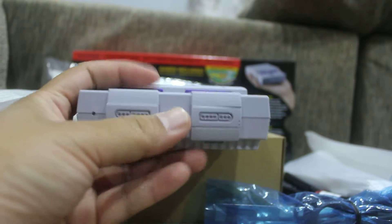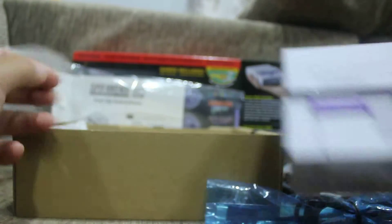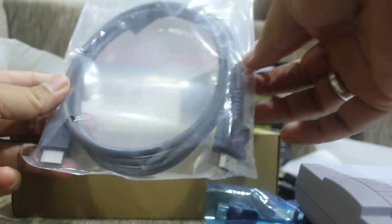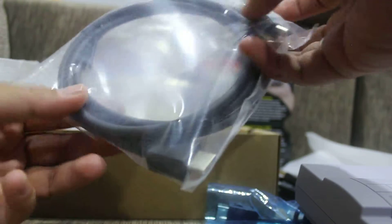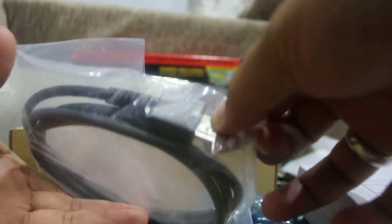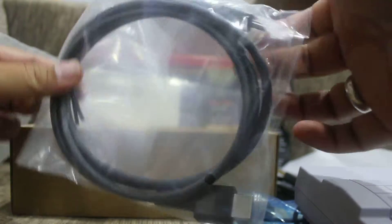There's also an HDMI cable included — and this one actually has 'Nintendo' stamped on it, which is pretty cool. Sorry about the camera work, as this is my first time using this camera for an unboxing video.